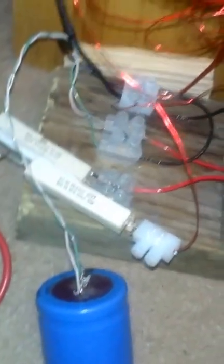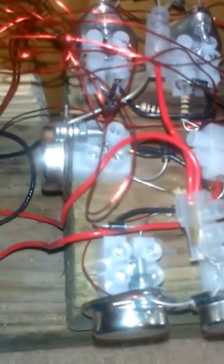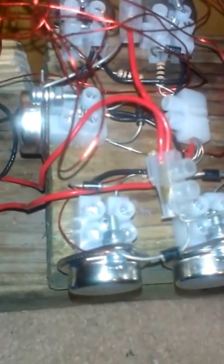Two hundred ohms at ten watts protecting the transistors, so I don't burn up these transistors as my masters. And then inside I've got ten ohm resistors on each of the transistors, protecting them further.